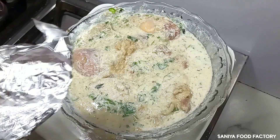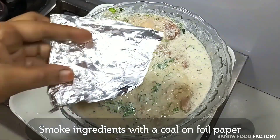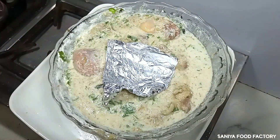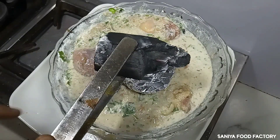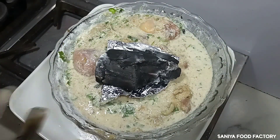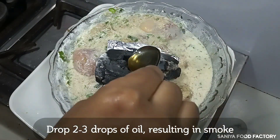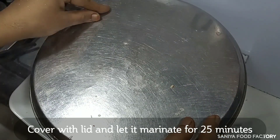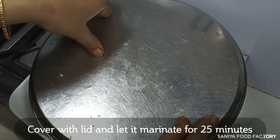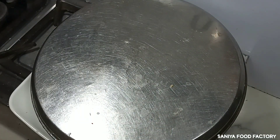Now we will add the marinade to the chicken. We have to put it on foil paper and wrap it. We will add 2-3 drops of oil so that the moisture stays in. We will close it so that the water does not escape. Now we will let it marinate for 20 minutes on the side.